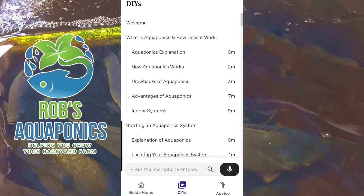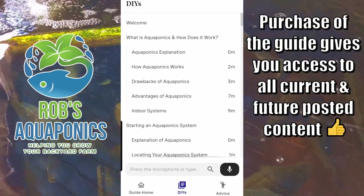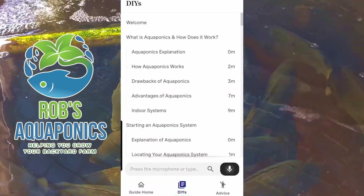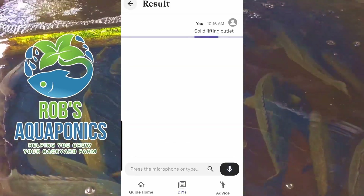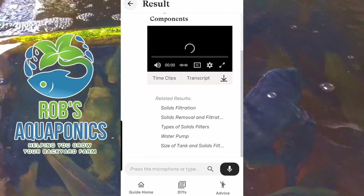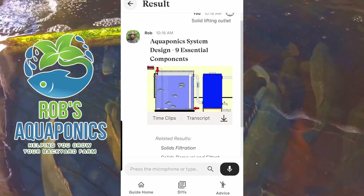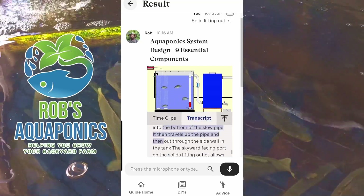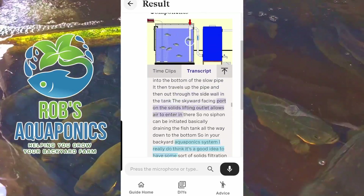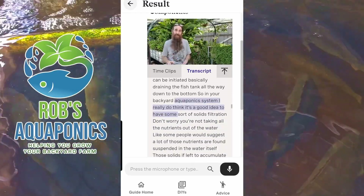The majority of the information here is existing videos and there is some unique content that I've made already and I'll be continuing to add to that. The beauty of this function is you can type in a search inquiry or you can press the microphone button and say something like 'solids lifting outlet' and then we'll get some search results for that. We can scroll through a table of contents and have a bit of a look — you've got a basic explanation on what's going on, you can follow along with a transcript and jump to wherever you want, basically read along, see something that interests you and jump down to that area.